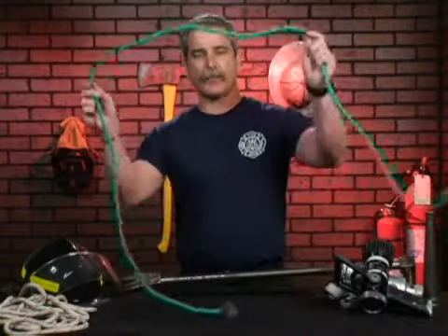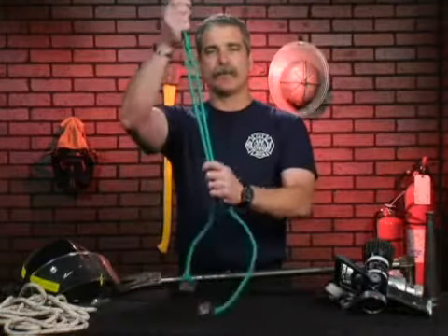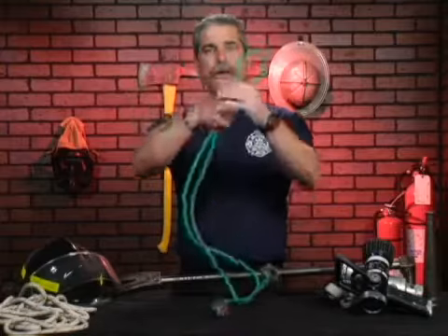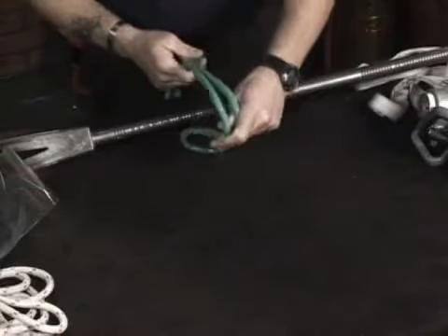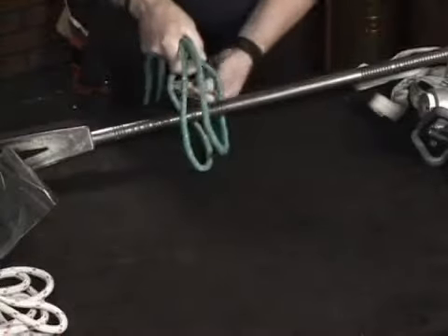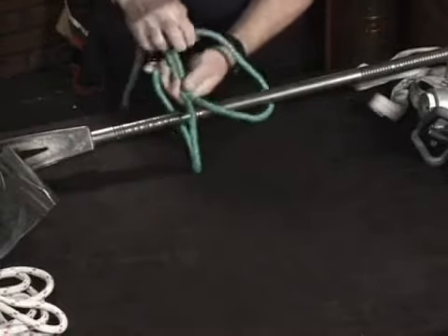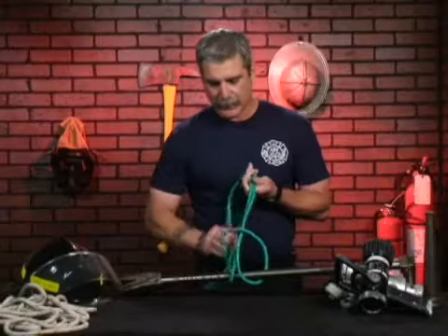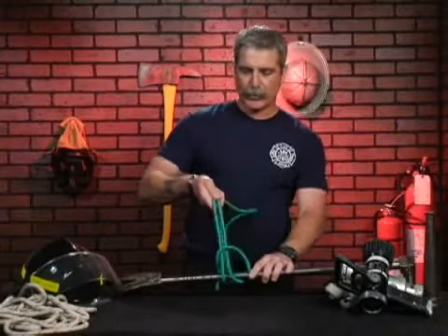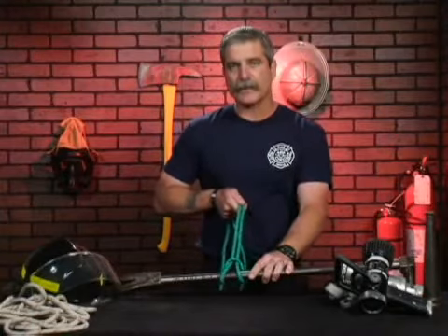We basically take our piece of rope and form a bight with the piece of rope, or a loop. We take it and pass it over the object that we want to secure to, and pass the rope through that hole that we made with the bight, and pull tight or taut, forming the girth hitch.